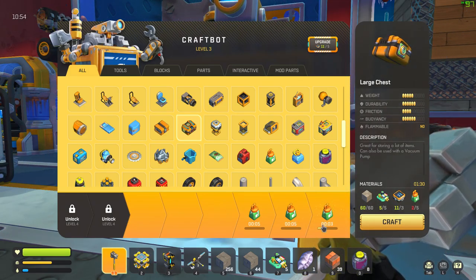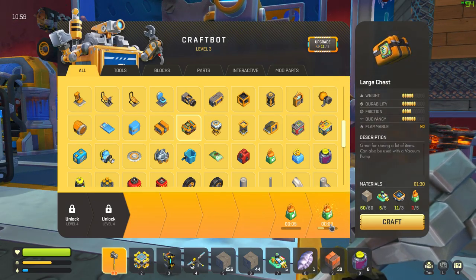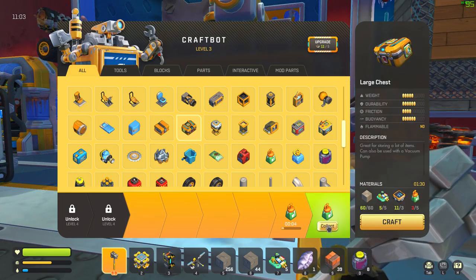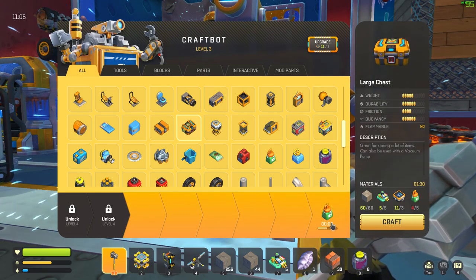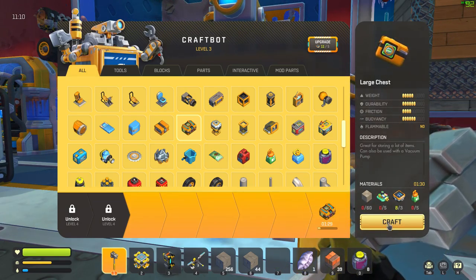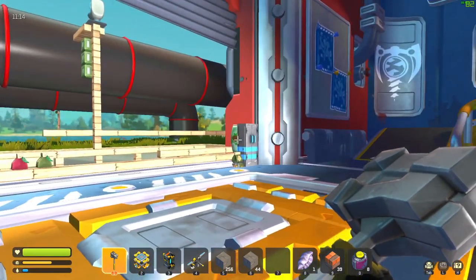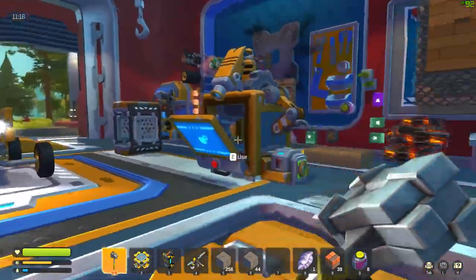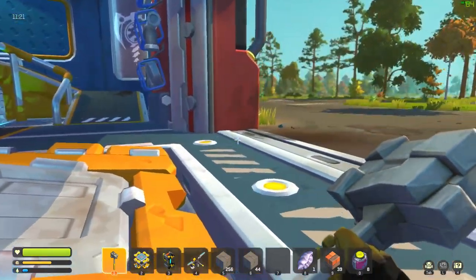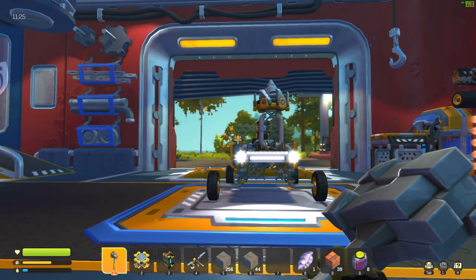Next on the agenda — we need to make a large chest. That's actually very doable. All we have to do is sit and wait for this to be made, and then we'll actually have a real storage system.